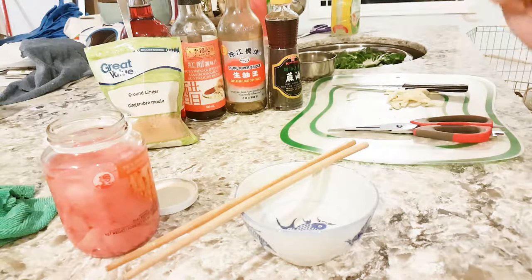It's really easy, super duper easy to make. Alright, so let's do this. This dumpling sauce is super easy to make — it only requires four ingredients.